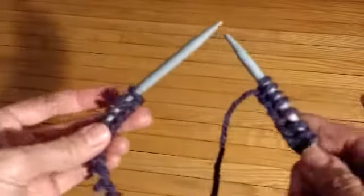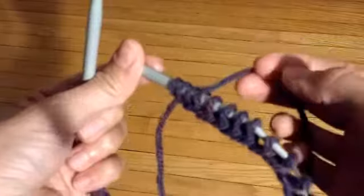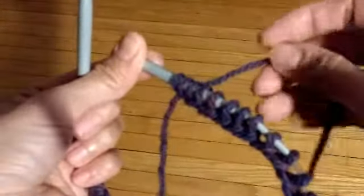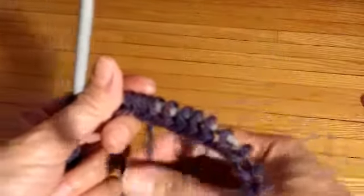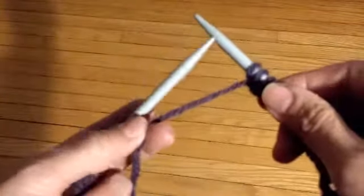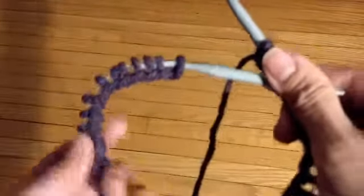Here's the next video on how to knit in the round. You've got your stitches on your needle and you want to keep the needle that has the yarn attached to it on your right. Make sure you're using the end of the yarn that's attached to the ball, and the short end just hangs out there.